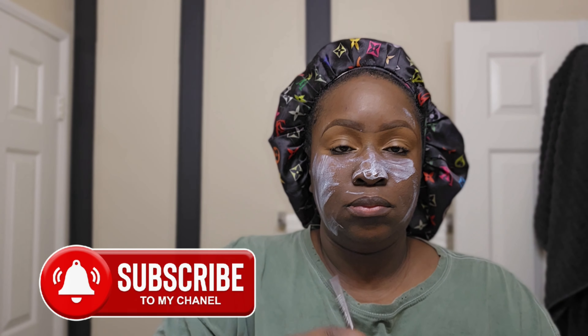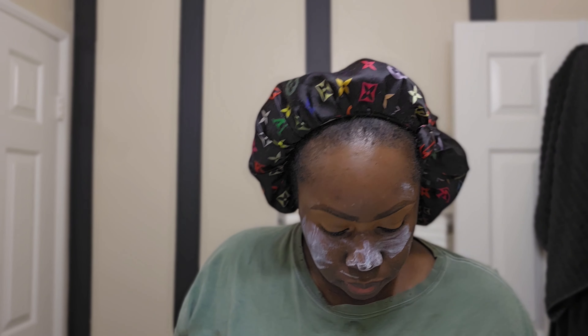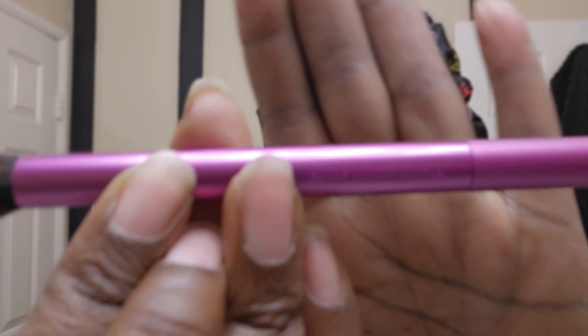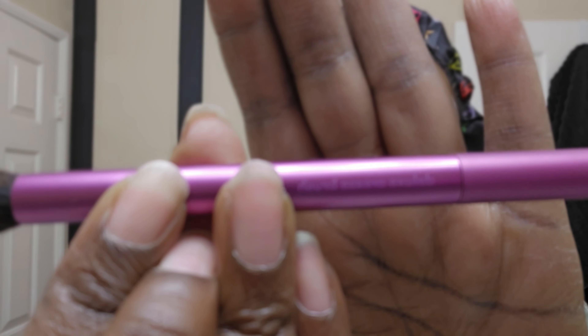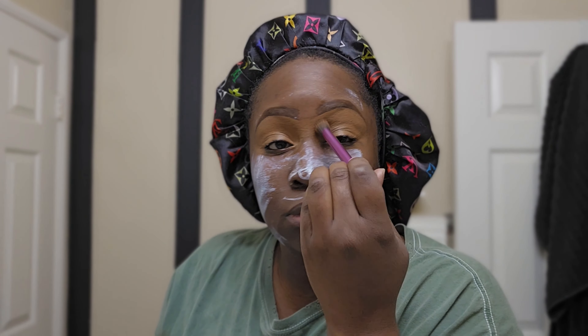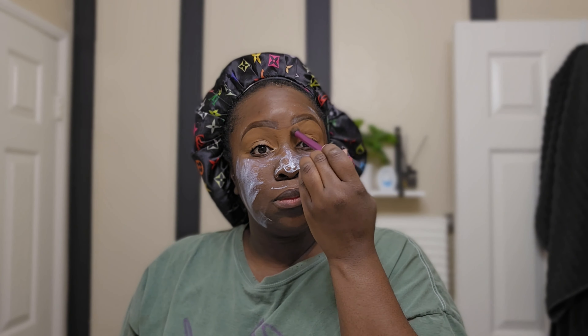Hey guys, welcome back to my channel. Sorry I didn't record this part, but I did use the wet and wild pencil in dark brown. I used LA Girl pro concealer in the color toast, and this is a real techniques brush that I'm about to use to blend all that out. I didn't show you guys this part because I just started recording late, so I apologize. But that is primer on my face — I use it when I want my makeup to really stay.